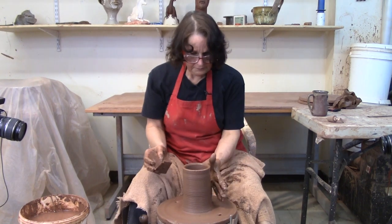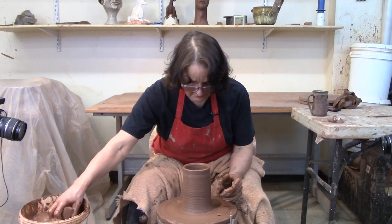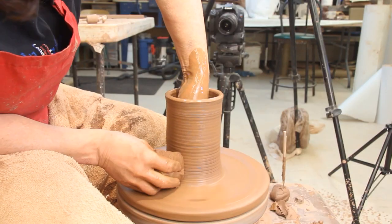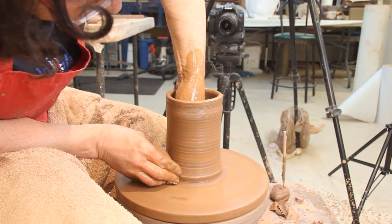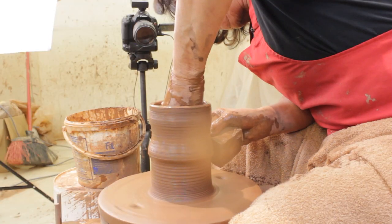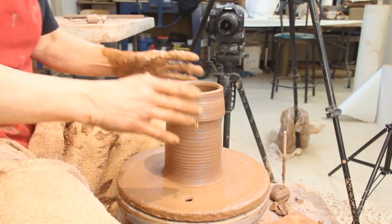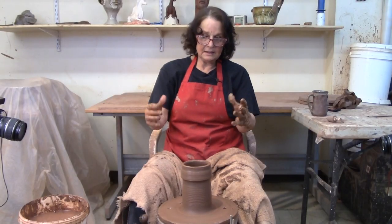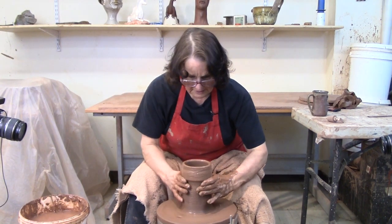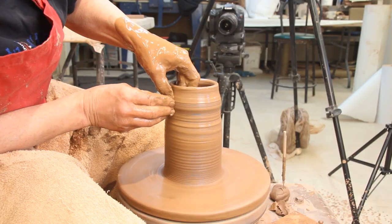So here we are on the first pull. My hands are eight inches tall, so I got a six or seven inch cylinder on one pull. Now you can go ahead and throw a cylinder like you normally would. I'm just going to give a couple more pulls and see how we did. On pull number two, some people when they're pulling a cylinder get to this stage and it feels uncomfortable. You can keep pulling this way or you can just moisten that up and pull up that way until you get a hold of pulling the tall cylinder.